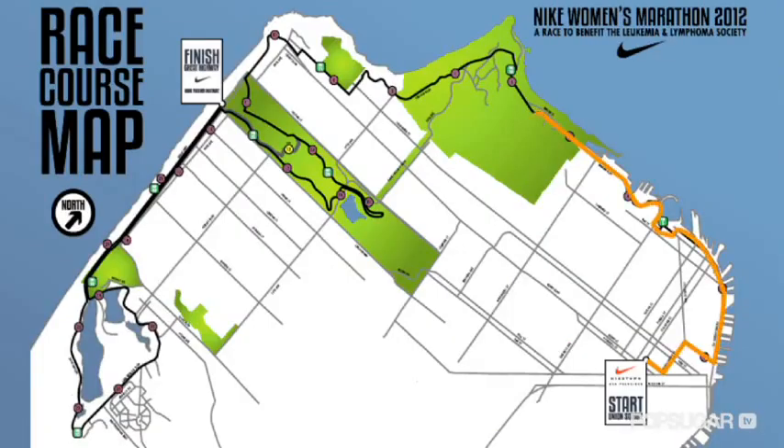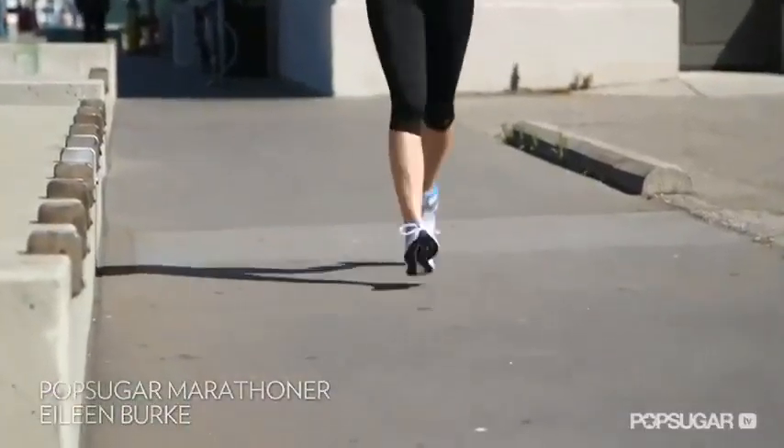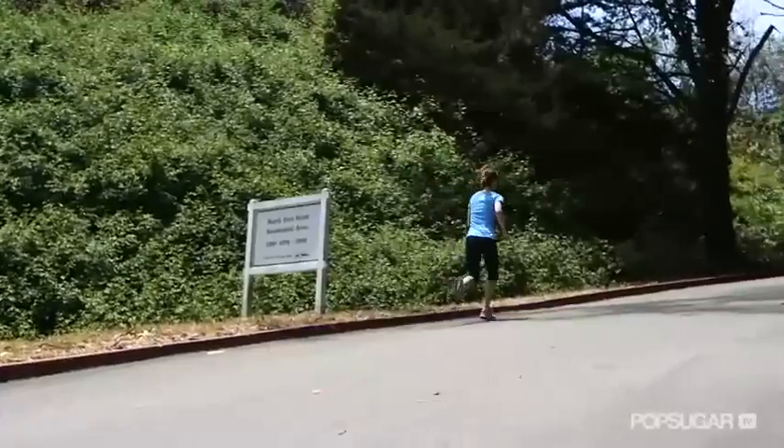The Nike Women's Marathon is a hilly course, but luckily the first six miles are pretty darn flat. This gives you the perfect opportunity to start out slow and get into your groove so you can tackle the hills and final miles with gusto.